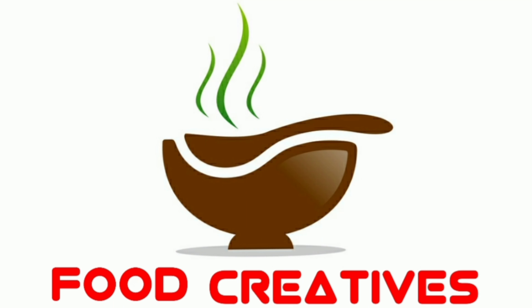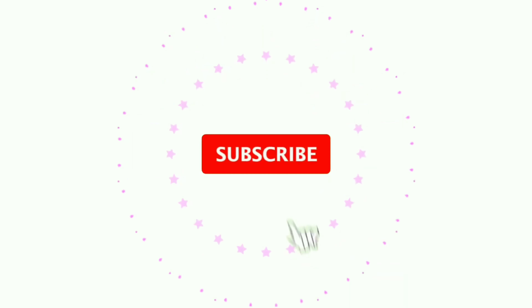Hi Andy! Namaste! Welcome to FoodCreatives! If you want to subscribe to our channel, please subscribe to our channel. Today's special is Wizz hotdog.